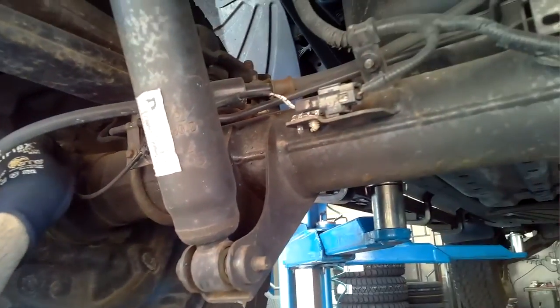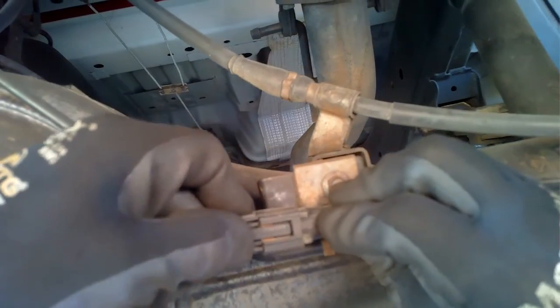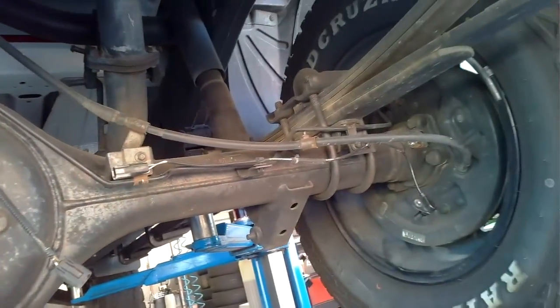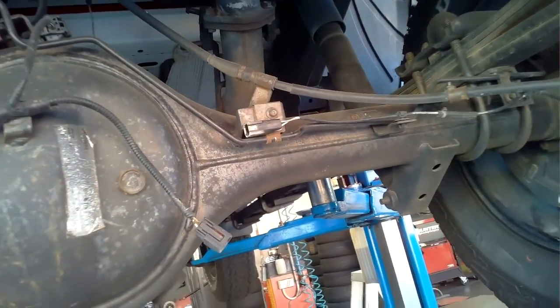With that confirmed, the next thing I want to do is take these sensors out. A little tip you can utilise when removing wheel speed sensors is to check whether they're interchangeable from one corner to another. For this vehicle the answer is yes — the wiring length is different but the connector head is the same. So I make a bit of additional room for the wiring to stretch across and I swap the sensor from one side to the other.